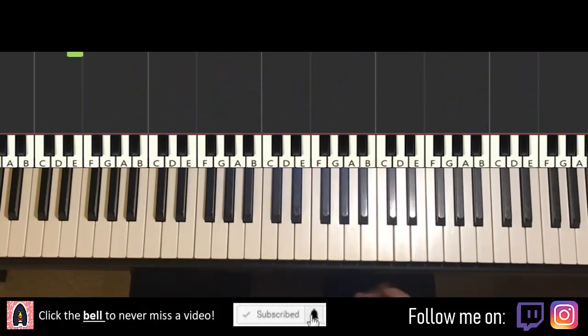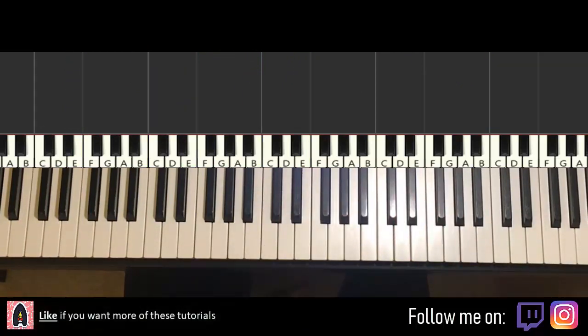Alright, let's get right into it. So melody and block chords — that's the foundation, and from that you can add all these decorations and improvisations afterwards. So here we go, we'll break it up into parts that are easier to learn.